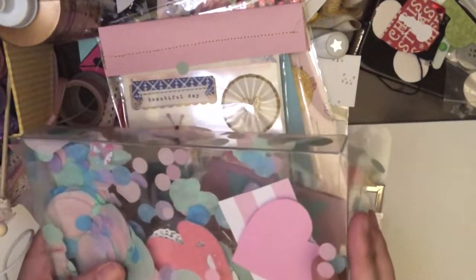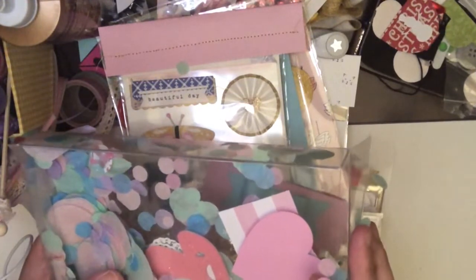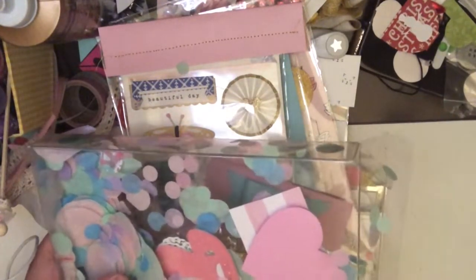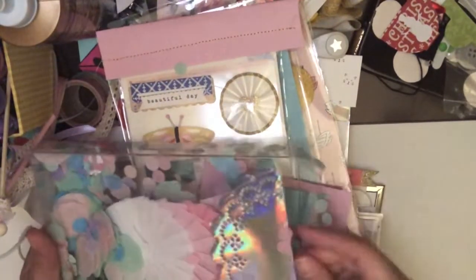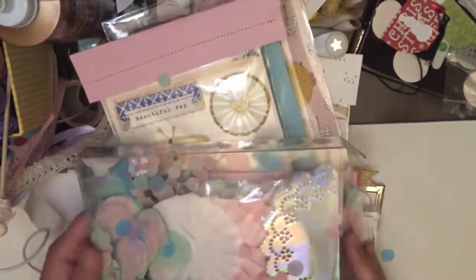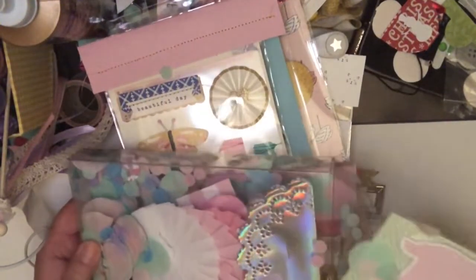I'm also including some memory deck cards, and more than likely I'm going to send her much more bling and ribbon and stuff like that. But I just wanted to show you what I had done before I packaged it all up tonight to send it to her. I hope you guys like it.